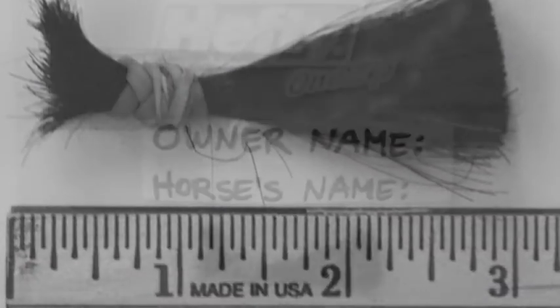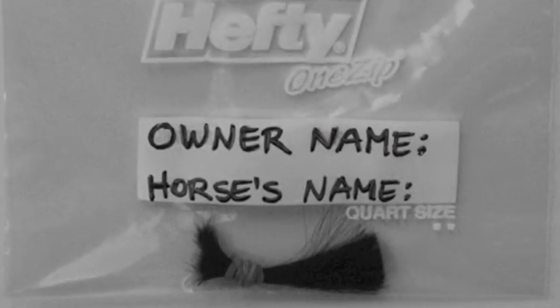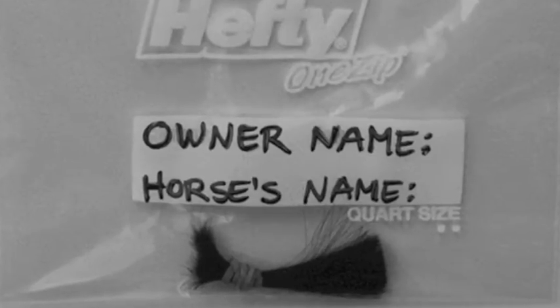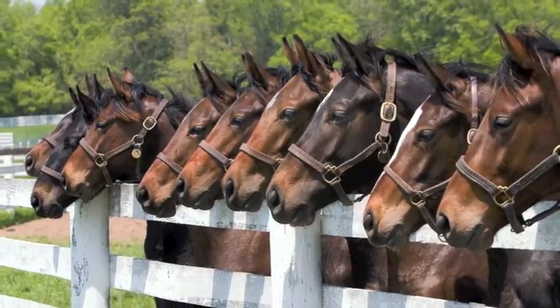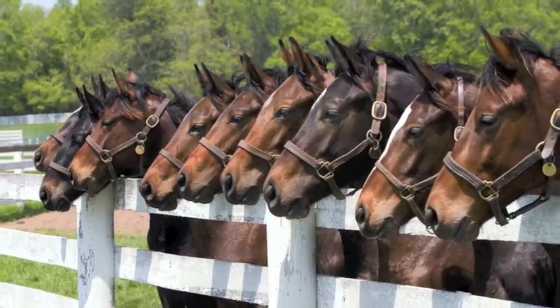And number four, put the hair sample in a Ziploc bag and mark the bag with your first and last name, along with the name of your horse. If you're sending more than one hair sample, please place each sample in its own bag.